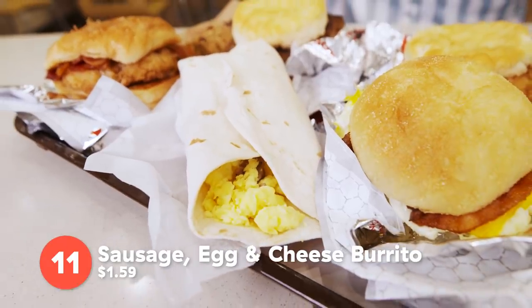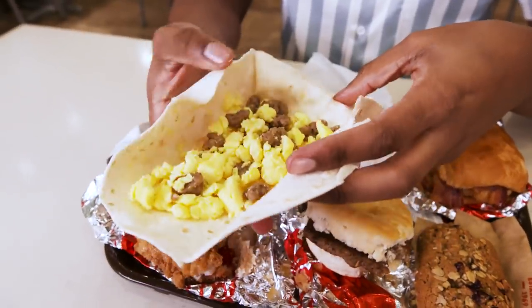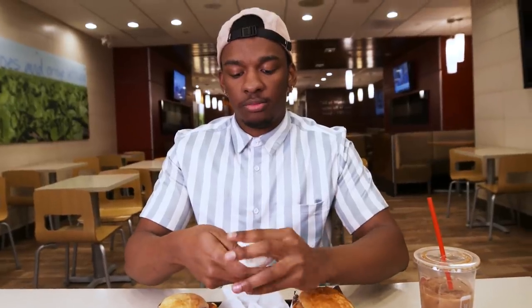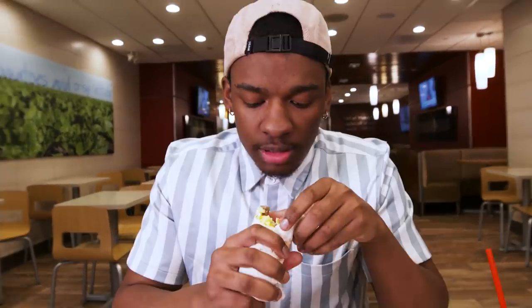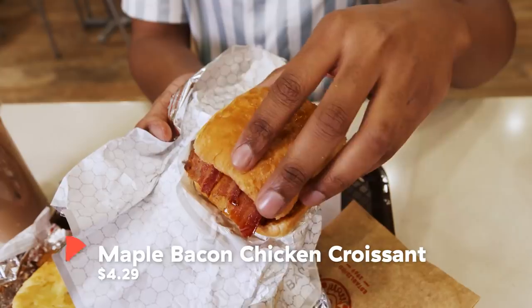Next up, we have the sausage, egg, and cheese burrito. In college, this was like everyone's favorite thing to eat in the morning time. I used to roll burritos back in the day — I'm pretty good at it. That cheese is amazing: American cheese, classic, with the sausage and eggs. The best thing about Wendy's breakfast is that it comes with so many different options — burrito, croissant, or biscuit — you could go with sausage, bacon, or cheese.